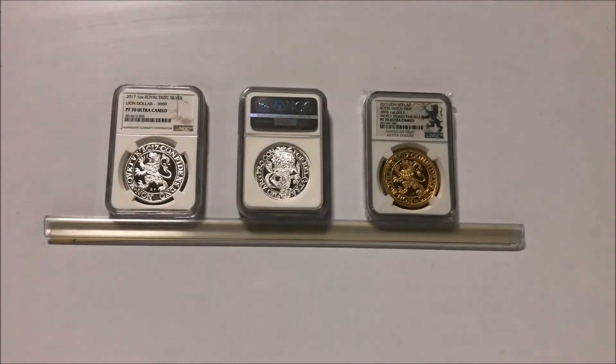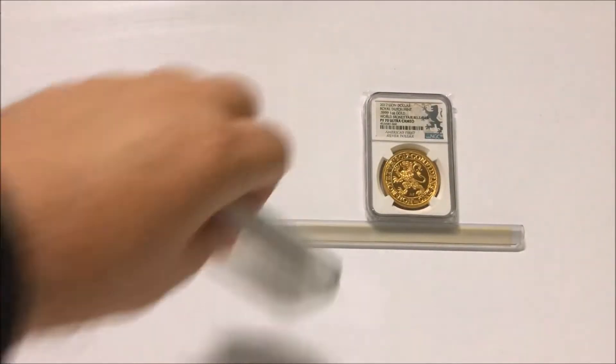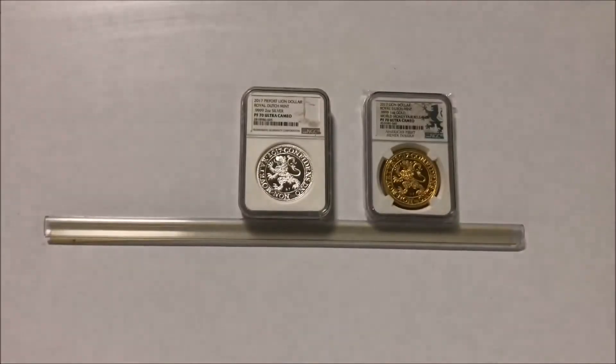Hello Stackers, Regal Stacker here. Just a little update on my Dutch Lions, and you've probably seen from my previous unboxing. So let's take a look.